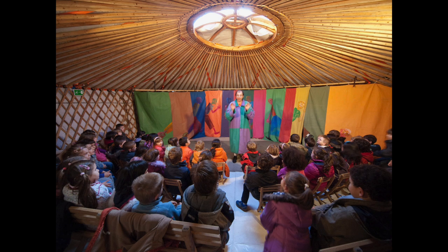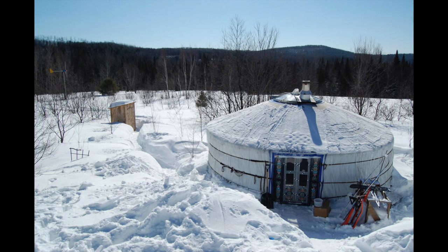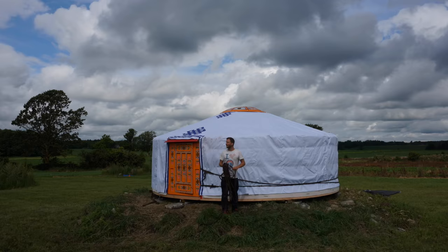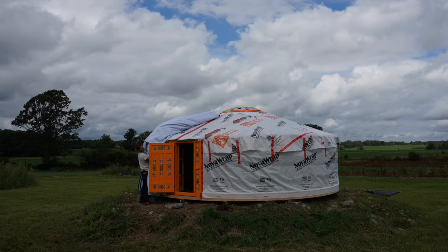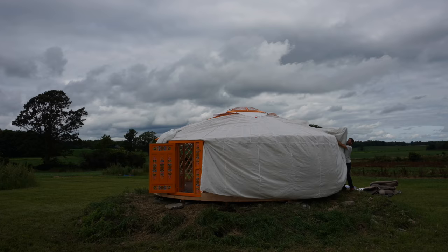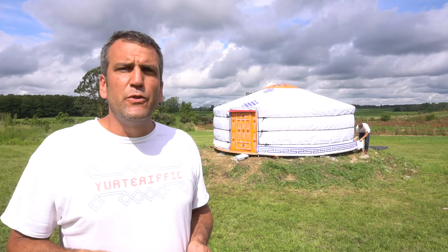The yurt will love to be used, so don't leave your yurt unattended for six months. It's probably better and easier to take it down and store it. Taking down the yurt is very easy — you go just the opposite way from setting it up, in a way that makes it easy to reset up. So folding the covers, folding the felts, and keeping all the ropes on the walls will save you a lot of time the next time you set up.